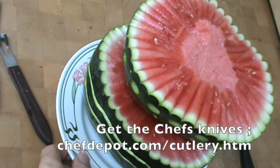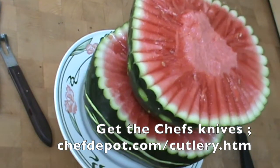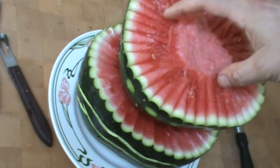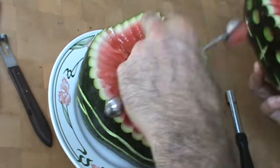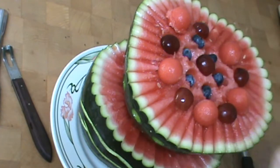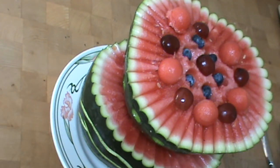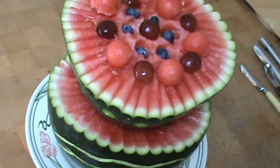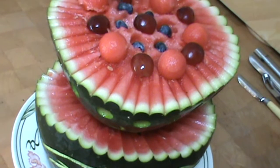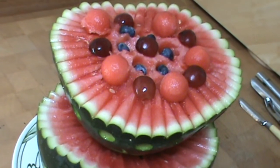Now you can see what I got going on — looks pretty cool. The stacked melon. Fill this baby with blueberries, strawberries, raspberries. Check out the black watermelon — I really like them. Highly recommend you try it; the taste is different. Visit the sponsor for all things Butcher Block, cutting edge tools, more recipes and tips. Get cooking today.